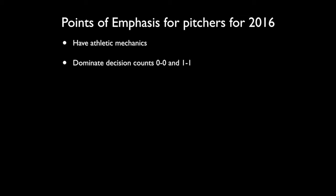We want them to dominate decision counts, which are 0-0 and 1-1. Not just to dominate decision counts with their fastball and be able to throw strikes in those counts — we want them to be able to throw a variety of pitches. Our ultimate goal for our starters is that they have three pitches they feel comfortable throwing in those counts: fastball to both sides of the plate, breaking ball, and changeup.